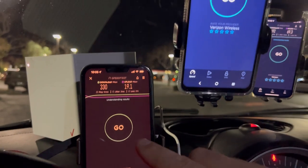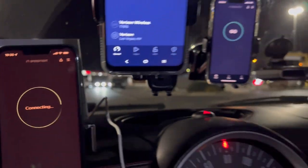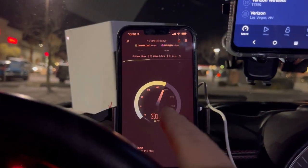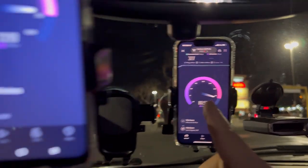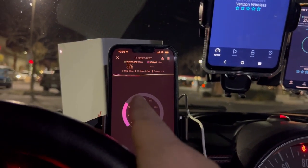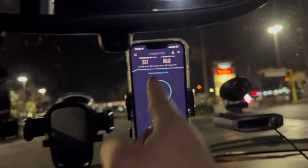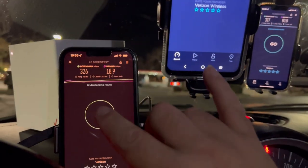Now we're going to try to hit go on all three tests at the same time. All three are going at once — the home internet at 13 ping, 3.7 jitter; Get More at 12 ping, 3 jitter; Los Red at 13 ping, 1.6 jitter. Home internet: 326 by 18.9. Get More: 381 by 71.4. Los Red: 327 by 80 flat.